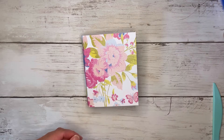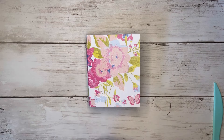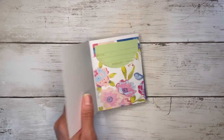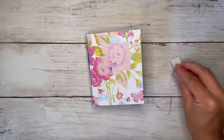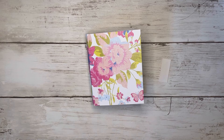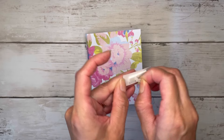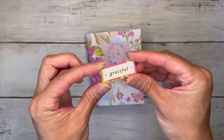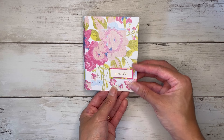Now we can go ahead and decorate. For my cover — I was actually thinking of making a few more of these and giving them to some of our librarians. Wouldn't that be cute with the little library checkout card, just as a thank you gift? I take my daughter to story time at different libraries and all the librarians are so great, so kind and helpful. I'm going to foam tape this label that says 'grateful' because I'm grateful for all the librarians, and I'll stick it down here.